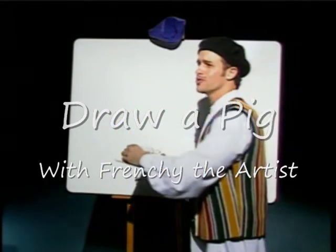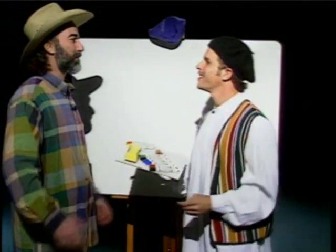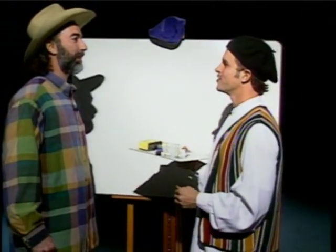Good morning, Frenchy. Bonjour, Mr. Houston. How are you doing today? I'm feeling fantastic. Well, I am too. I'm going to have my first art lesson with you, and I can't wait.